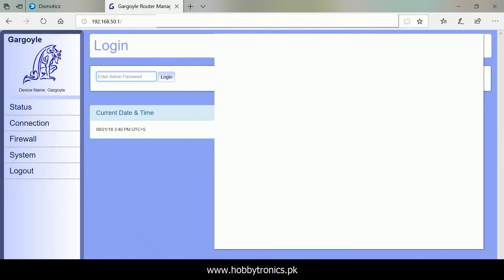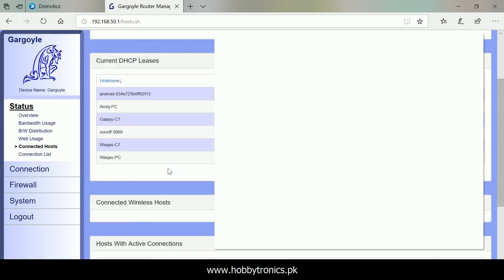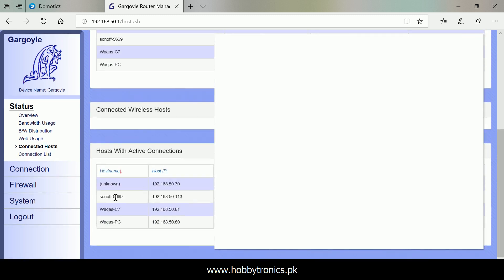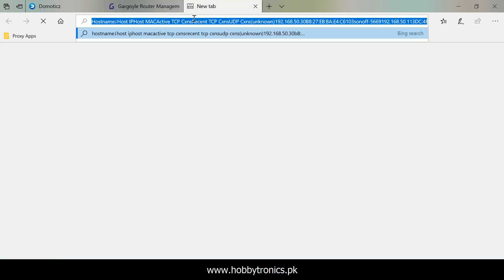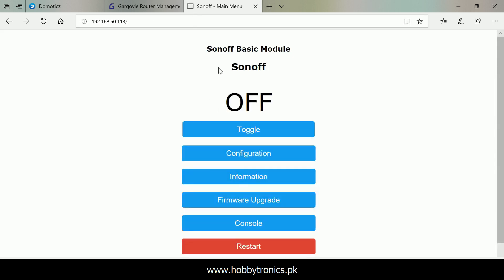Visit your router web interface and find the IP address of the newly attached Sonoff device. You may consult your router manual for this purpose. Now the Sonoff web interface can be accessed by visiting the IP address assigned to Sonoff by your router's DHCP server.